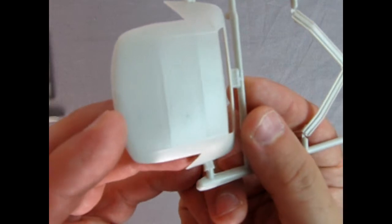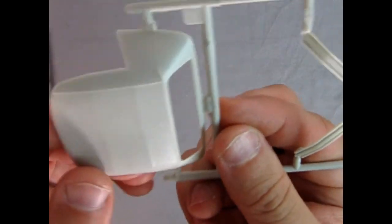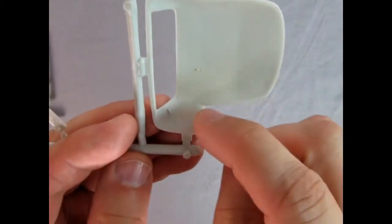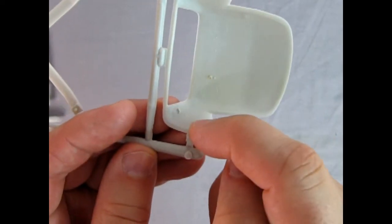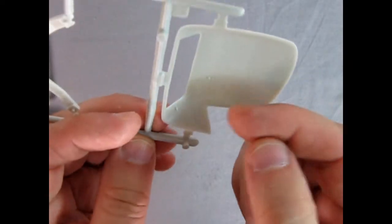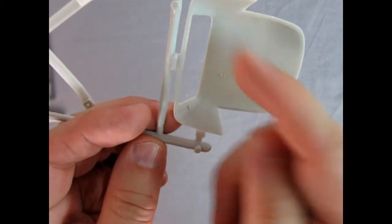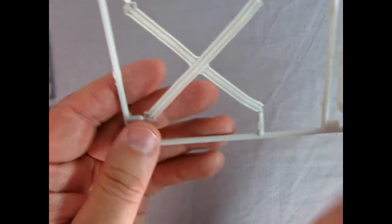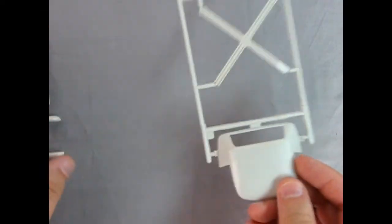You can see the nice texture detail on the convertible top. There are mold marks on it that you need to get rid of, and there's that cross brace. Really nice work by AMT overall.